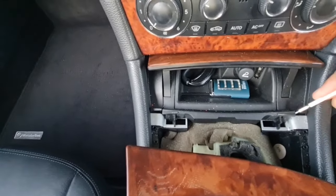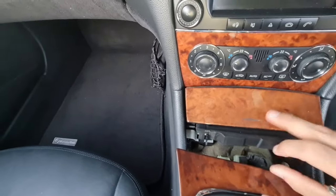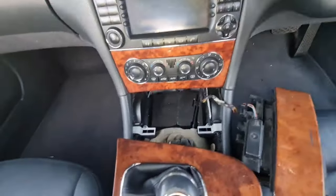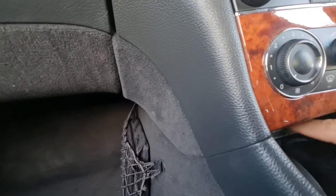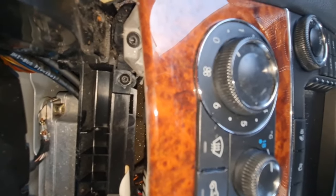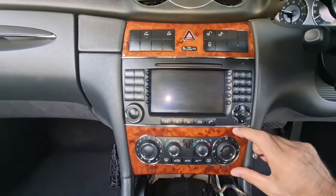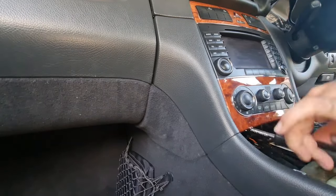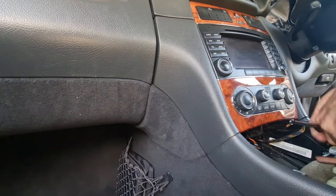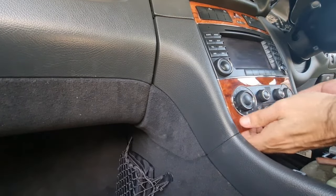To remove the ashtray compartment, pry behind the tabs and pull it up — it comes out easily. Leave it aside; you don't need to remove all the screws. Now we need to access the T20 screws underneath this area. There are two T20 screws — one on each side — and you need to remove them to be able to remove the air conditioning control panel.